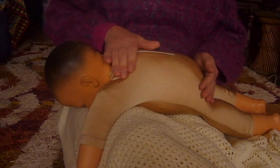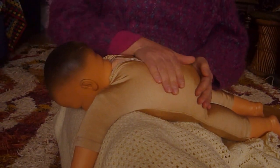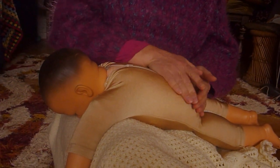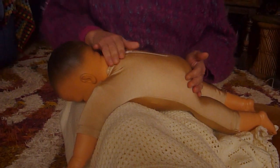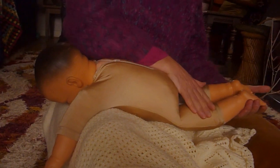Then we're going to do a swoop down the body, with the other hand just supporting the bottom. All the way down from the neck — you can always include the head as well — all the way down from the head, the neck, the bottom. Then bring that stroke all the way down the body, bringing baby's feet together.